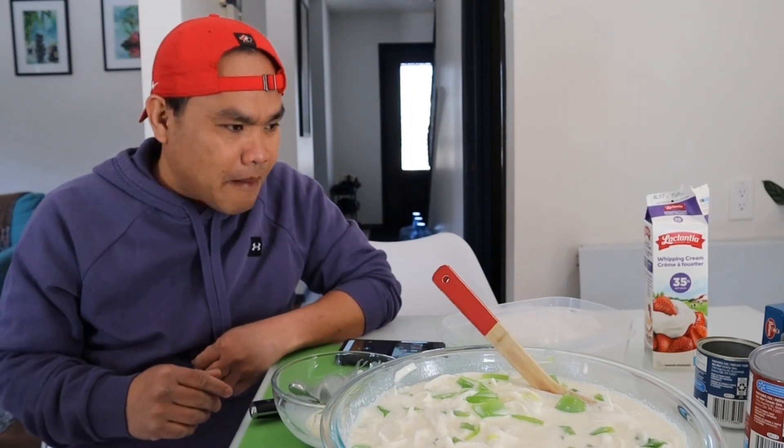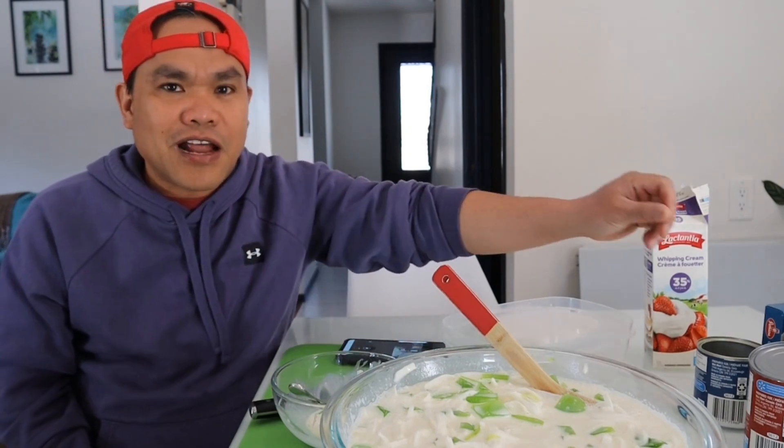Hello! So for today's video, we're gonna make buko salad — just the green buko salad, with the green gulaman and then the buko itself.